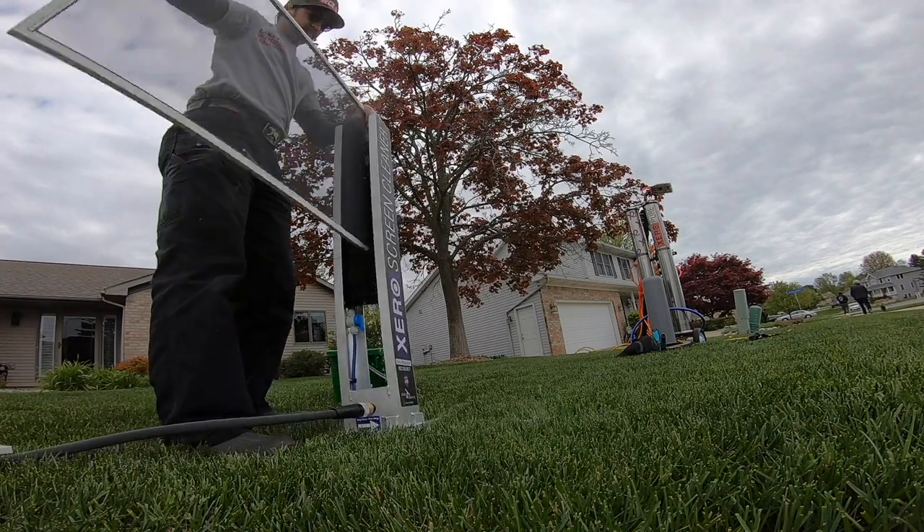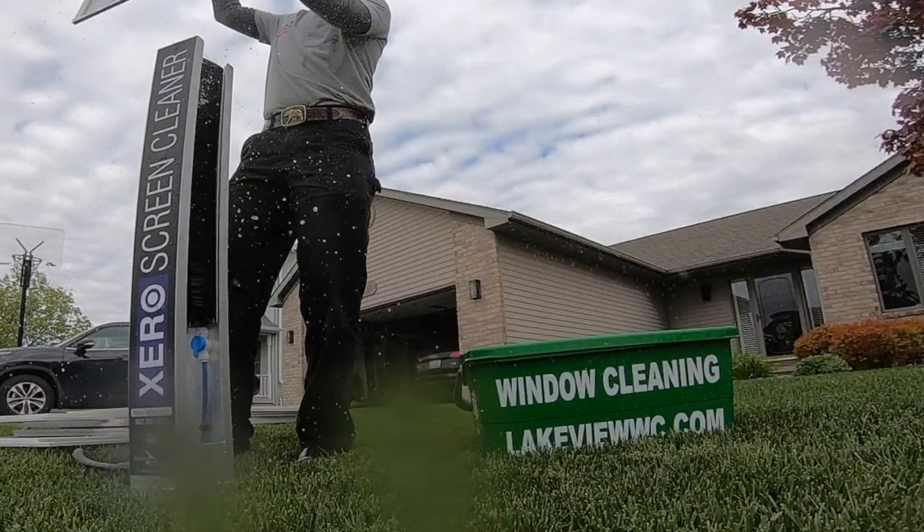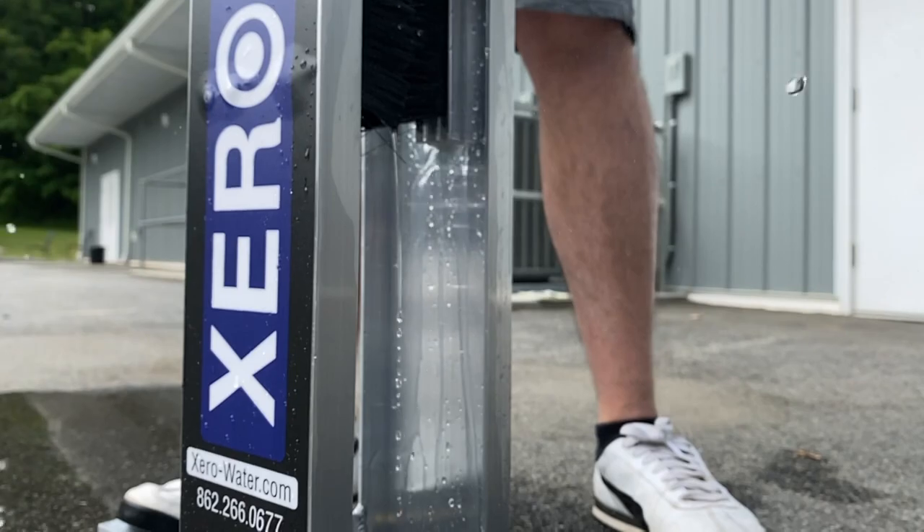We do it in a rotating fashion with the cake on, and then we rinse them. Let's go!